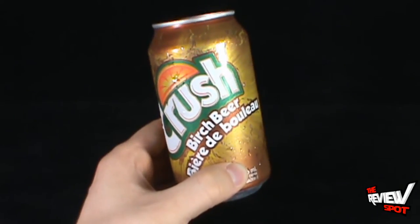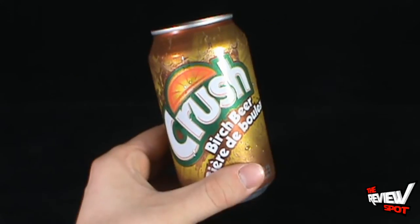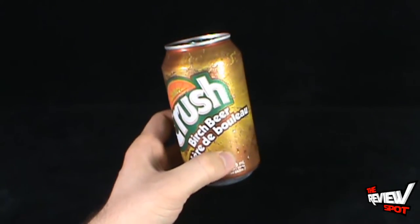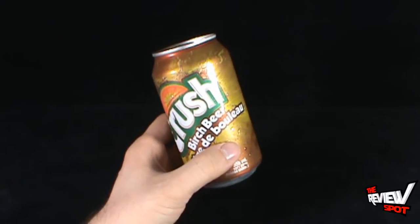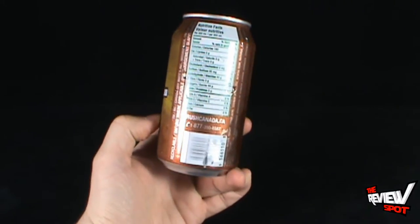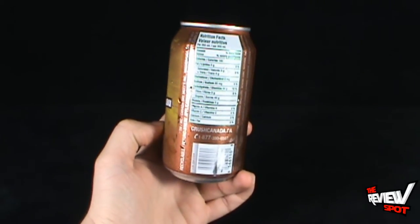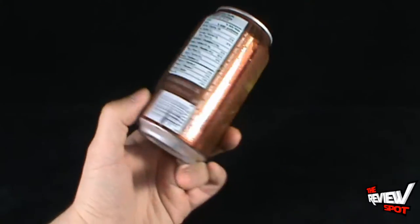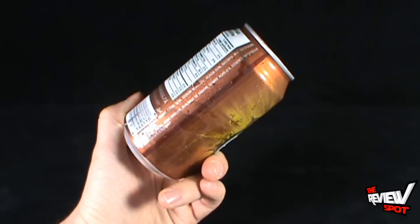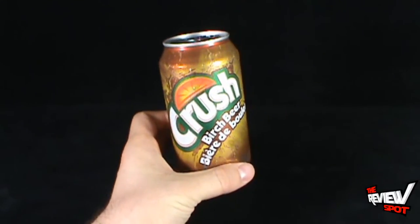I'm not going to pretend to be any sort of experienced drinker of birch beer. This comes to us from the good folks over at Crush. I picked this up and immediately thought I've got to give this a try. You can go to www.crushcanada.ca. The calories are 180, and there are some ingredients listed on the side.